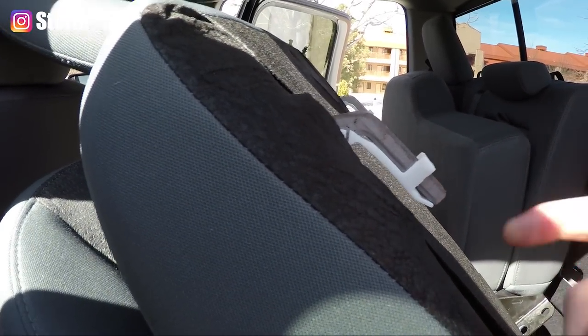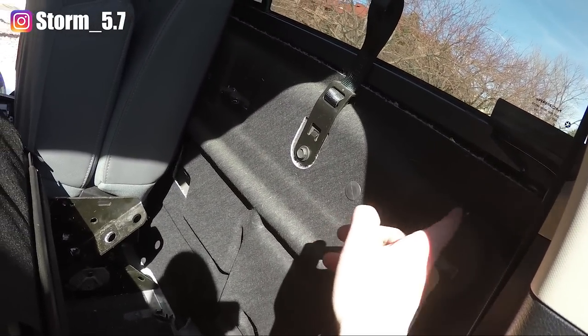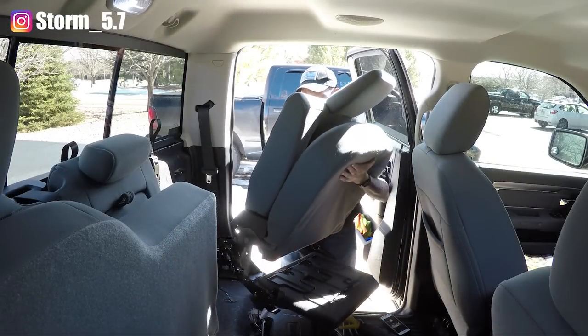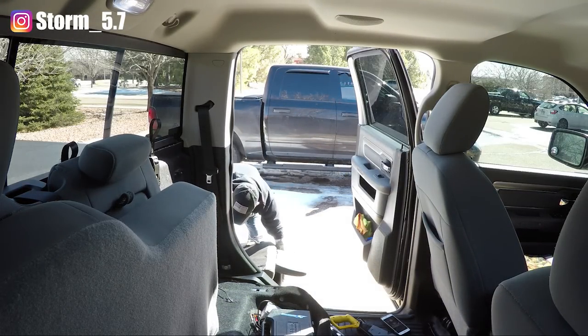Go ahead and do that. Once you get this cut off, you're going to see I'm going to file this down so it's not super sharp — that's not going to dig into the back of the seat and rip it open. That's the whole goal with that.